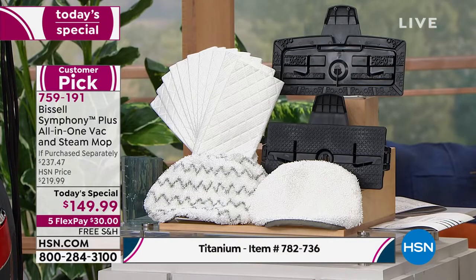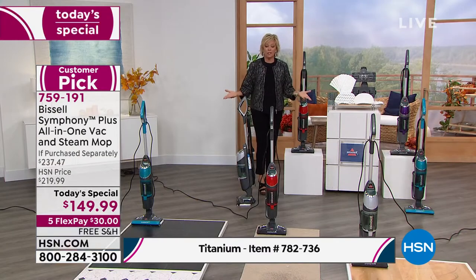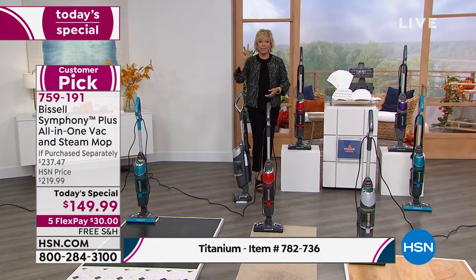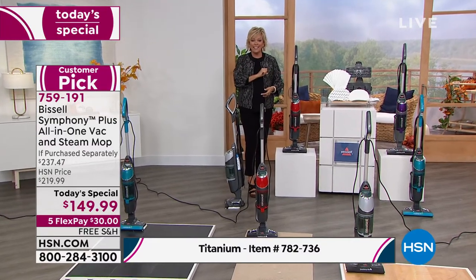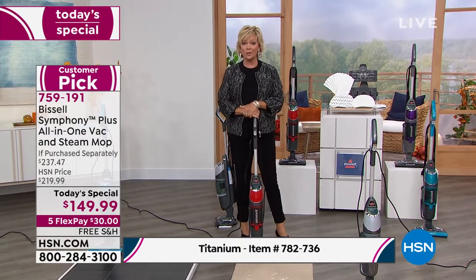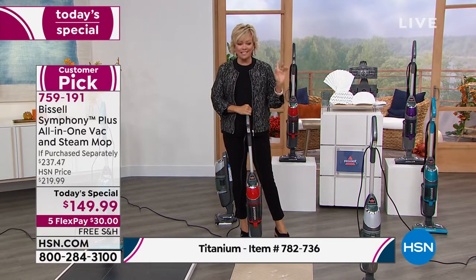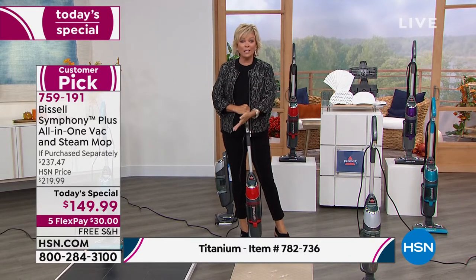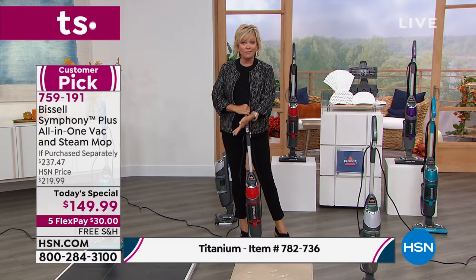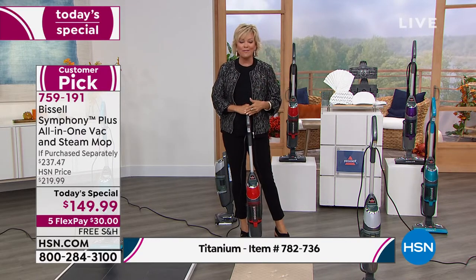This is a game changer when it comes to cleaning your home more effectively and doing it faster — you're doing two tasks in one easy step. It's already a customer pick from earlier in the year, but it wasn't at this today's special price. Hands down, lowest price you're going to find on this. Do a flex pay to try it — you've got a month. Free shipping is yours. Try it for a month, and if you decide against it, send it back. We'll refund that first payment of only $30.